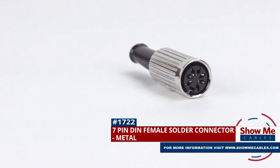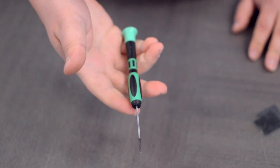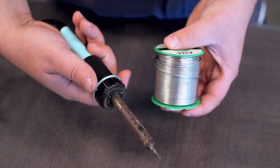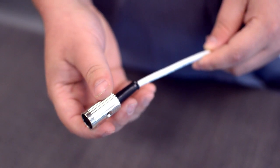To install, you will need the following items: low voltage cable, wire strippers, a small screwdriver, solder and soldering iron, and the DIN connector. Start by inserting the boot over the jacket.